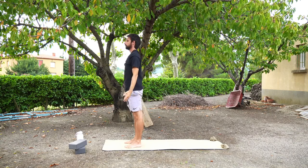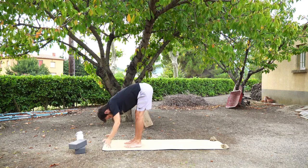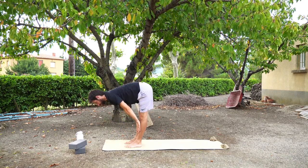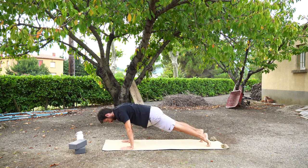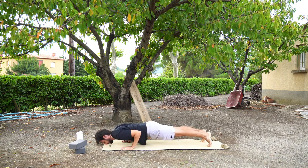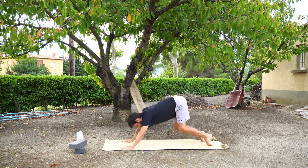Let's do that again. Inhale, arms come up overhead. Exhale, fold forwards, hinging at the hips. Inhale, flat back, halfway lift. Exhale, plank pose. Stay here for one inhale. Exhale, knees half press up or chaturanga into upward facing dog or cobra. And exhale, downward facing dog.